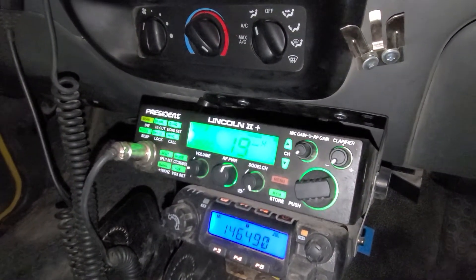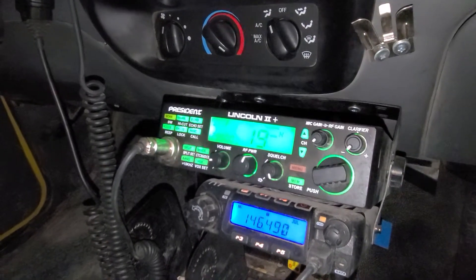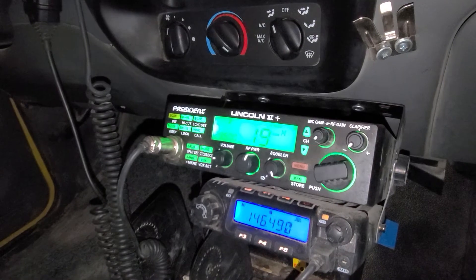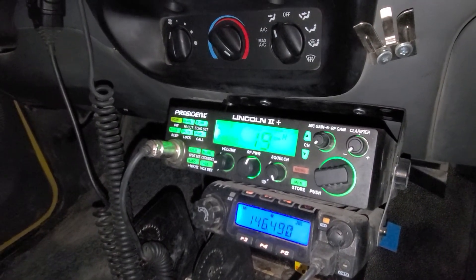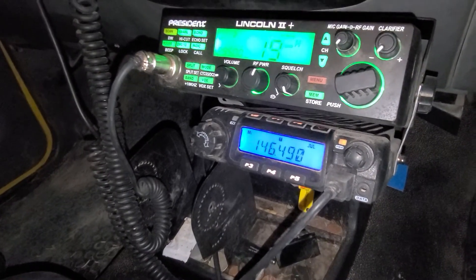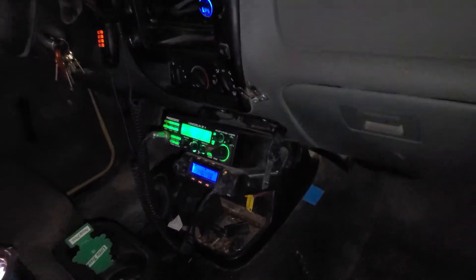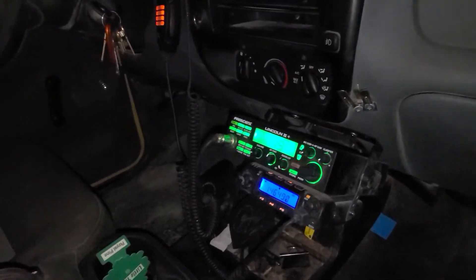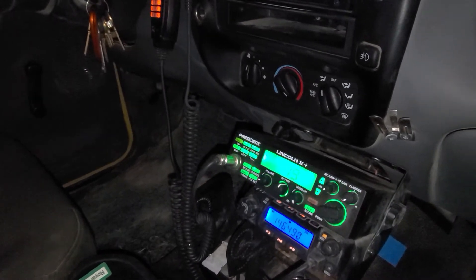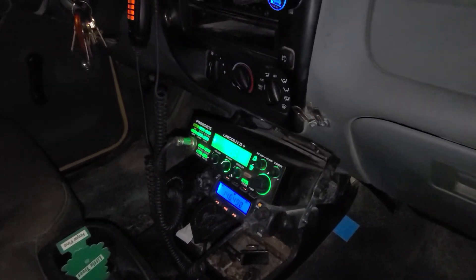The top radio is kind of like a CB but you need a license for it — it's a ham radio that's modified so it works as a CB and also on 10-meter frequencies doing sideband, AM, and FM. On the bottom is a VHF radio, which is what most people use now, but there are still quite a few people running CBs. I have a ham license, so I've got this ham radio — it's pretty cool, I can hear stuff from all over the world.